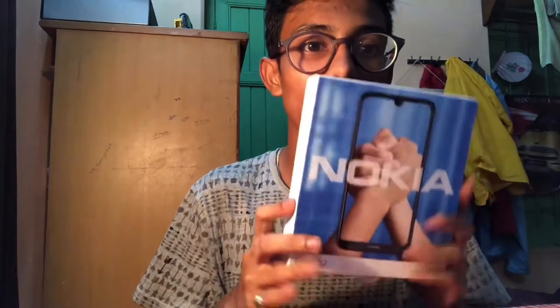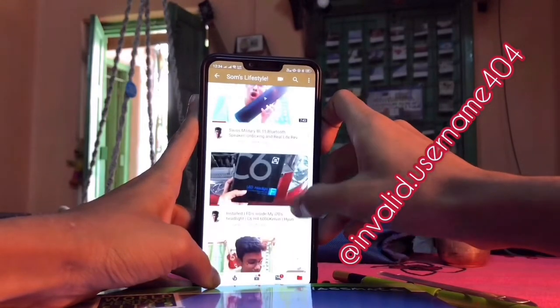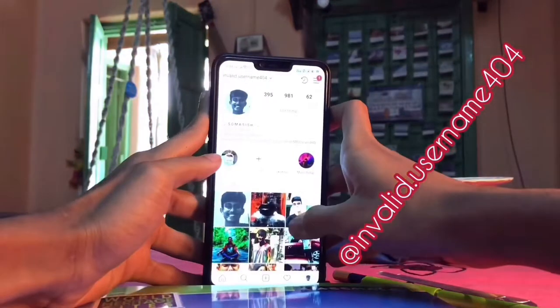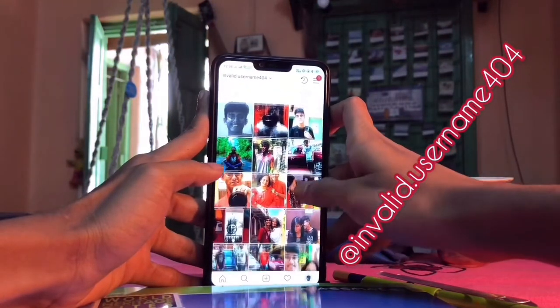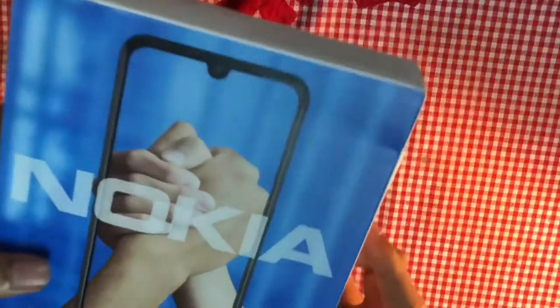Hey, what's up lovely people, welcome back to my channel, welcome back to another video. In today's video we'll unbox the brand new Nokia 2.2 smartphone. Don't forget to click the bell icon for latest updates and also follow me on Instagram for pictures and updates about my cars and lifestyle.